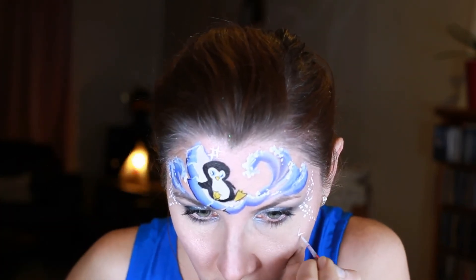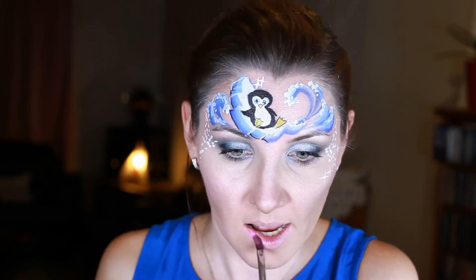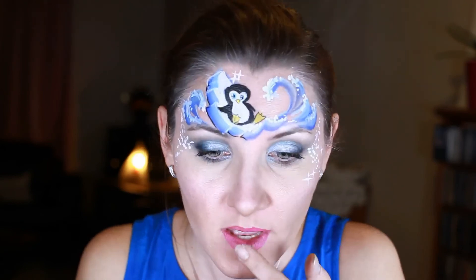Stars are a very important part of every design. And finishing with painting lips and adding some sparkles.